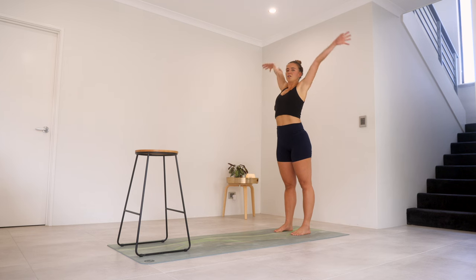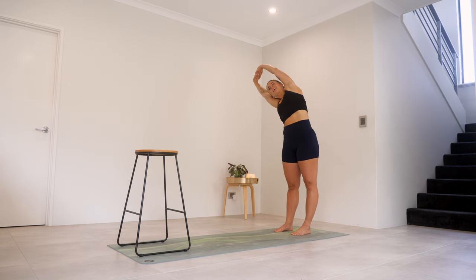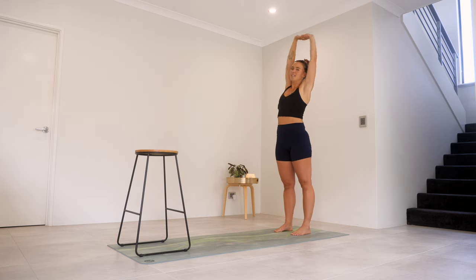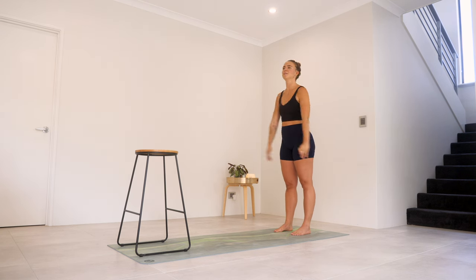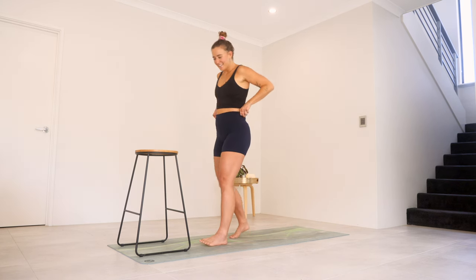Another nice big breath in. Stretch those palms up. This time we're going to interlace those hands, flip those palms. Side stretch over to one side and just hang out here. Just add little pulses out and in, just for five, four, three, two, one. Center, other side — just holding here. Doesn't this feel good? Adding those little pulses for five, four, three, two, one. Bring it back to center. Just a couple of arm circles, because these feel so nice, and a couple forward. Warm-up done, let's get into it.